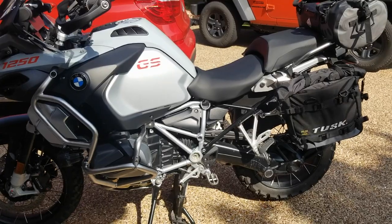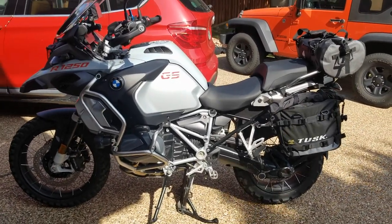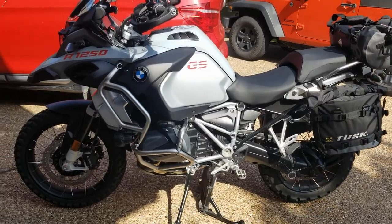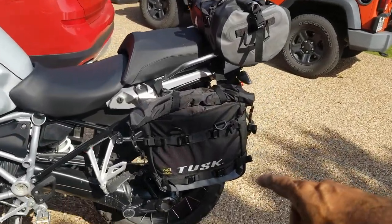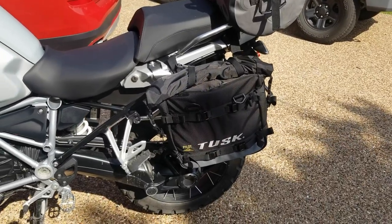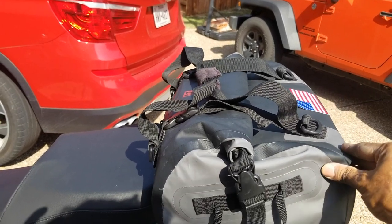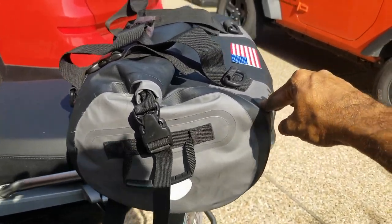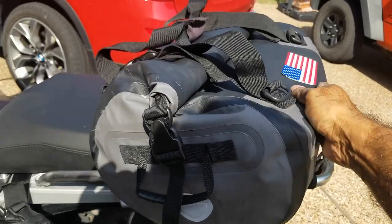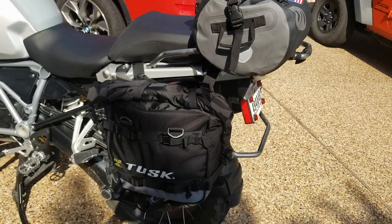This is going to be my setup for going off-road, and I'll probably keep it on all the time. I put all my permanent gear in the Tusk bags, and in the top bag I put a hard plastic Walmart case. If I need to carry food from a restaurant, that top bag is empty so I can put it in there — it works really well for me.